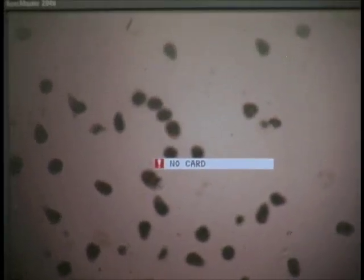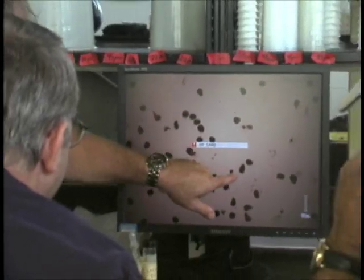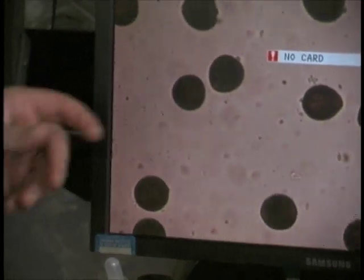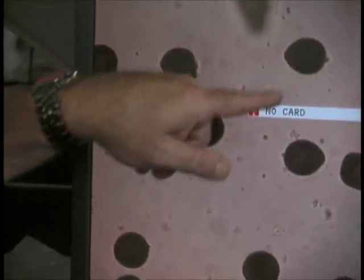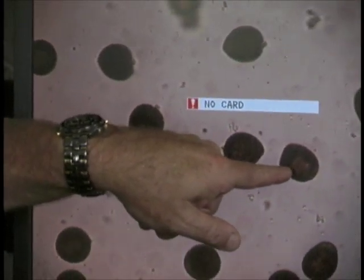This screen shows oyster eggs under a microscope. The unfertilized egg is tear-shaped. When the male sperm is added, the eggs almost immediately change shape and become darker. These round, dark eggs have been fertilized.